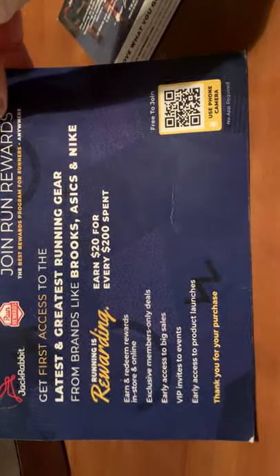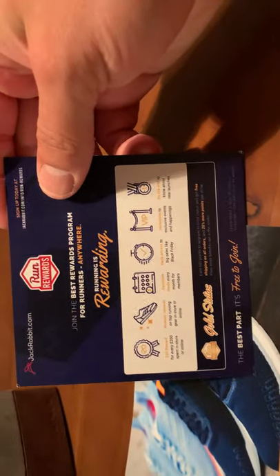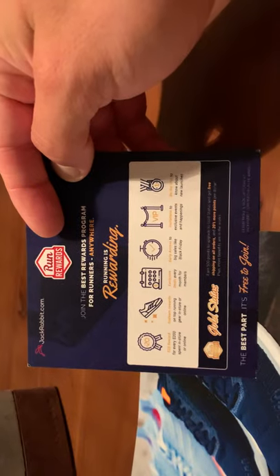Now let's look at the inserts. While they have your attention, brands usually include some inserts with intention. Jackrabbit has a rewards program — I didn't know QR codes were still a thing — and there's a card that's kind of an intro to the brand saying thanks. Both inserts are pushing their rewards program pretty heavily. That's all they included, so I wonder how that's going for them.